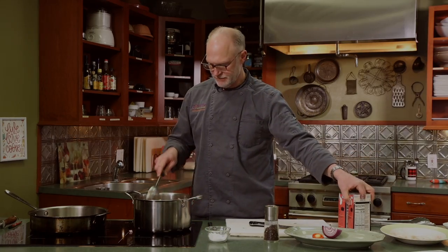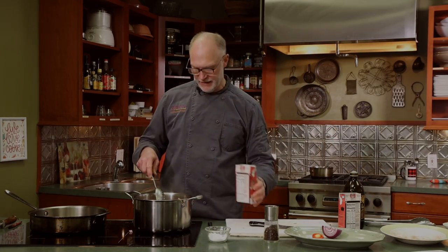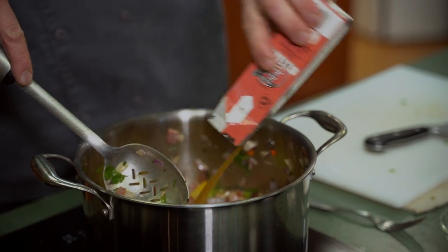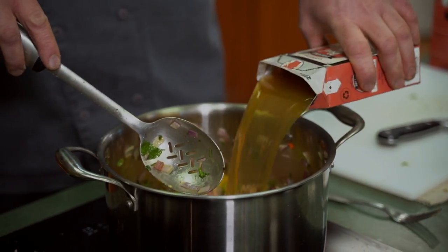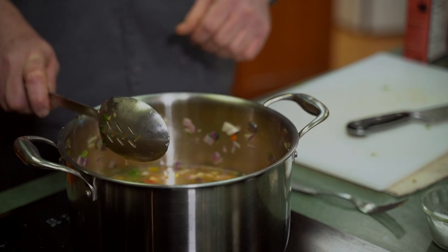We're going to use some beef broth as our base. Bring it up to a boil, then turn it down to a simmer and let that cook for 15 to 20 minutes. We'll see where the flavors end up and adjust the seasoning at that point. When we come back, we'll work on the vegetarian chowder and check on the tomatoes.